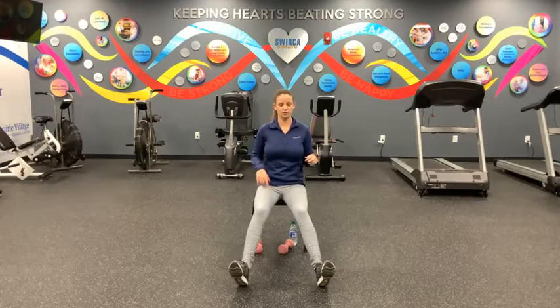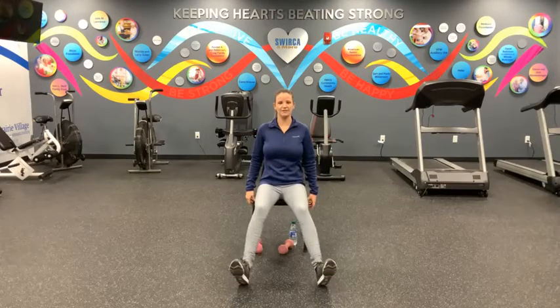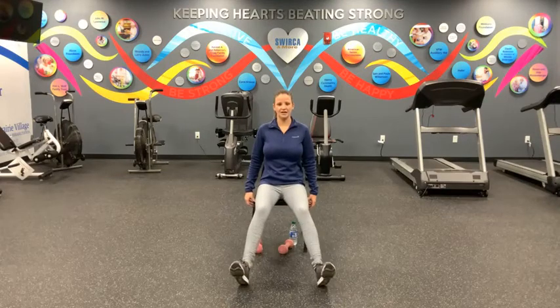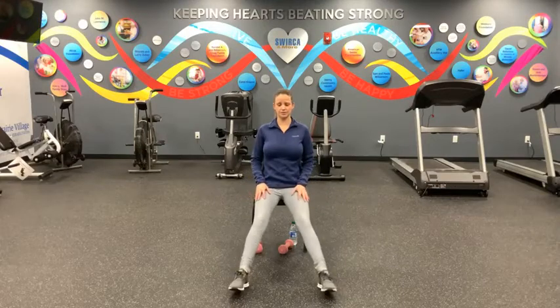We've got ten sets, in three, two, one. Here we go. Point and flex — that's one. Point and flex — two. Point, flex — three. Point, flex — four. Point, flex — five. Point, flex — six. Point, flex, flex — seven. Eight. Nine. Last one, and ten.